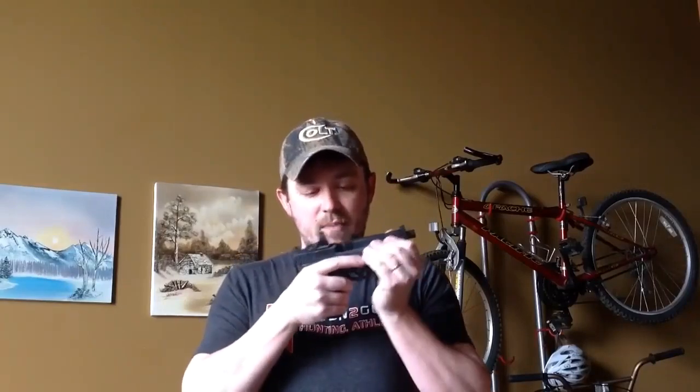Let's see instead how you can address the issue of cross-eye dominance. To illustrate how to fix the cross-eye dominance issue — which isn't an issue — I'm going to use this Smith & Wesson M&P Core.